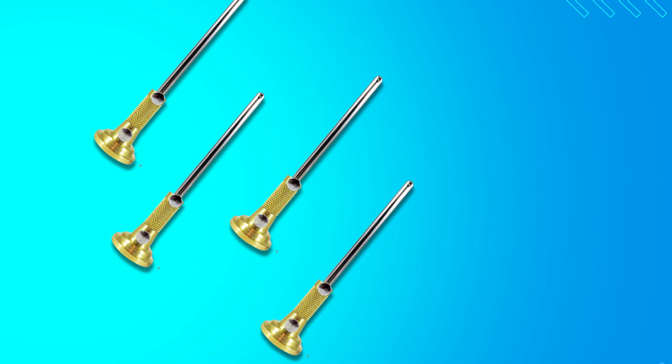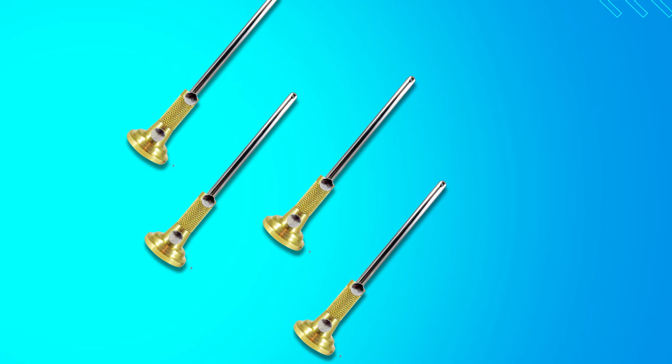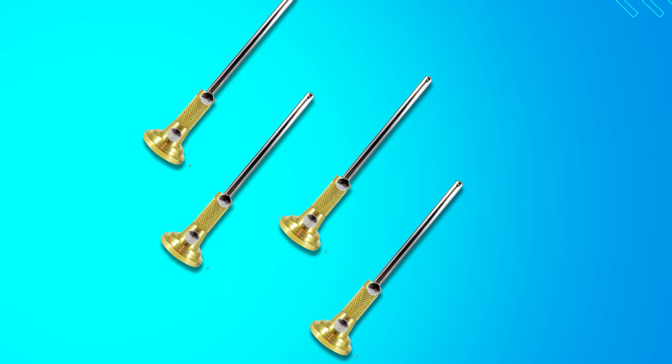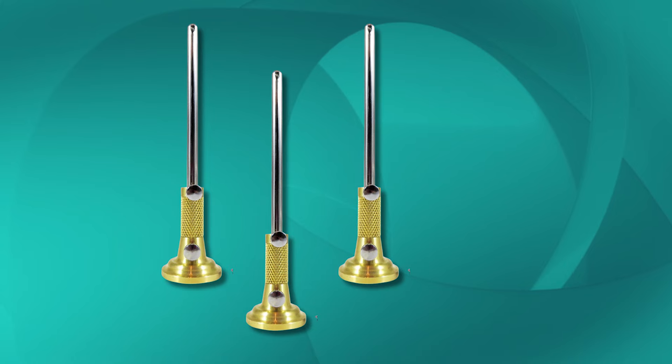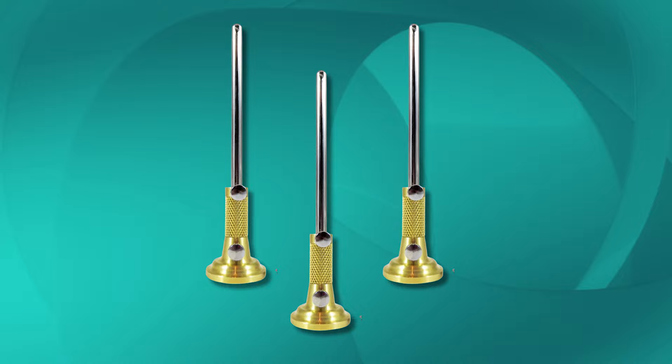The durable 7-inch by 5/16-inch steel beam is grooved to prevent any rotation of the head during adjustments, enhancing control and reliability. Though currently unavailable, this marking gauge is a favorite among woodworkers for its precision and robust build.